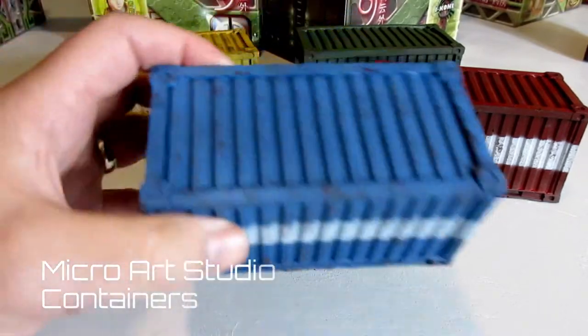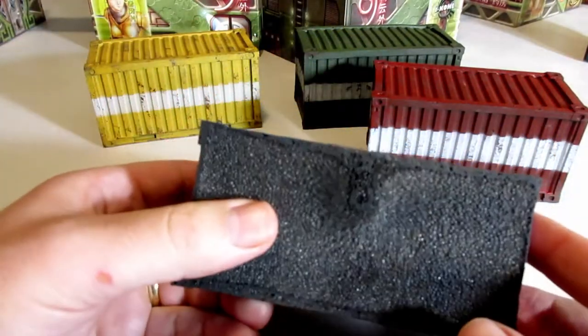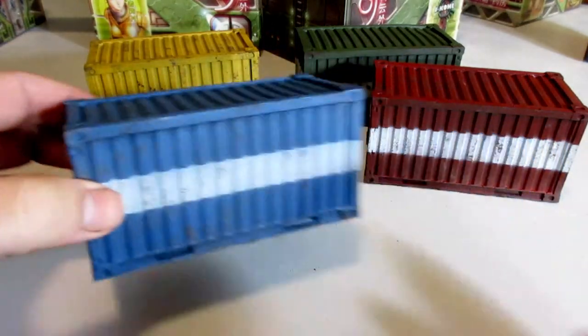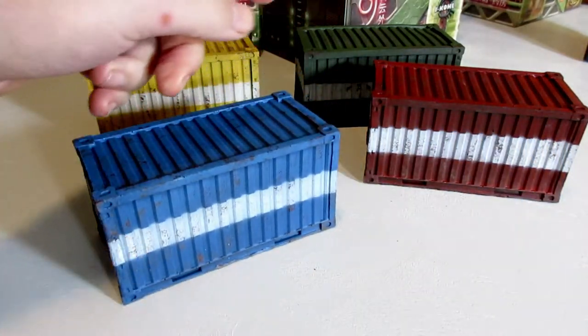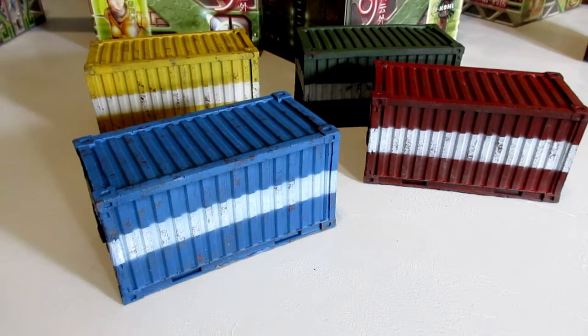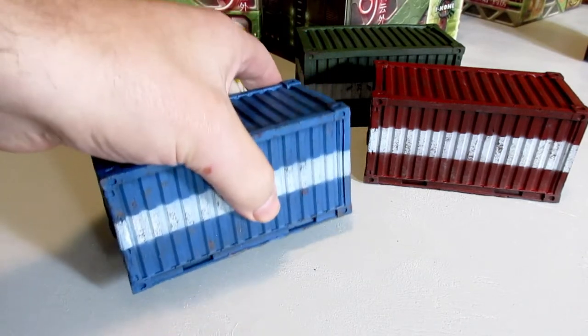These are the Micro Art Studios containers, all painted up — the foam ones. Painted up really easily, just did four different colors and put white bands on them. It just helped break up the shape. They look pretty good just with a flat color on them.